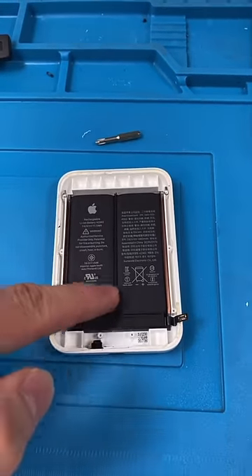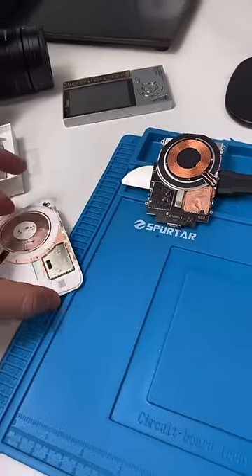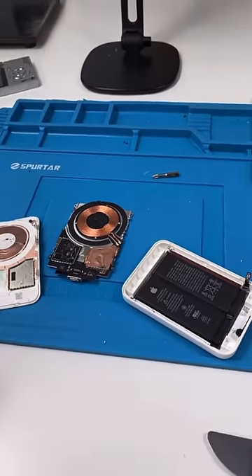Theoretically, you could replace this battery, but you'd probably damage a lot on the way. Come back for part two, where I put this all together.